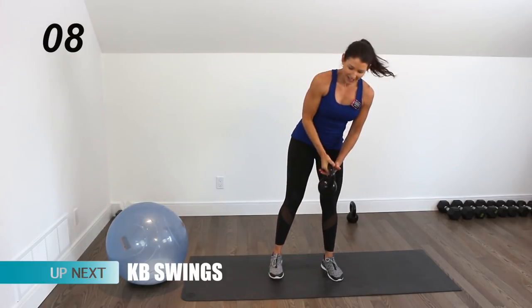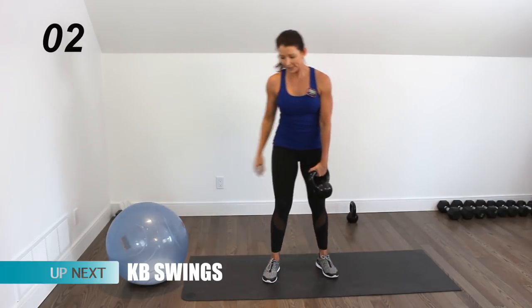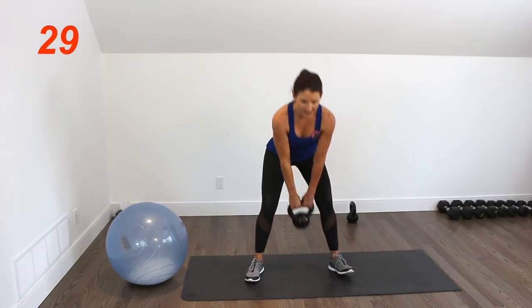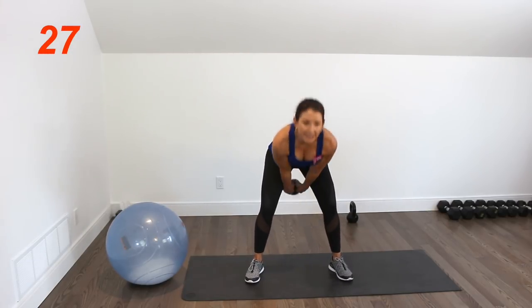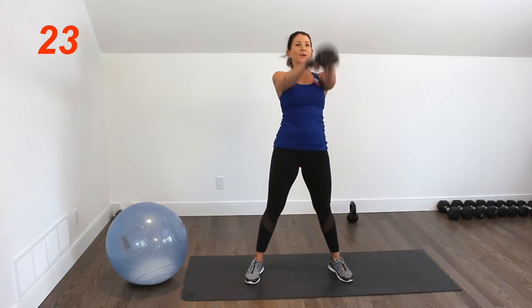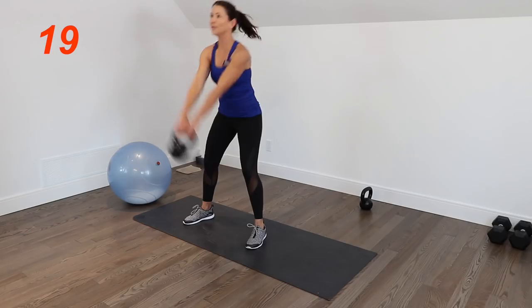Definitely getting a little tired — we're not going to put the kettlebell down yet. My brain doesn't really operate when I start to get tired. We have our swings right here. No such thing as a perfect workout, right?